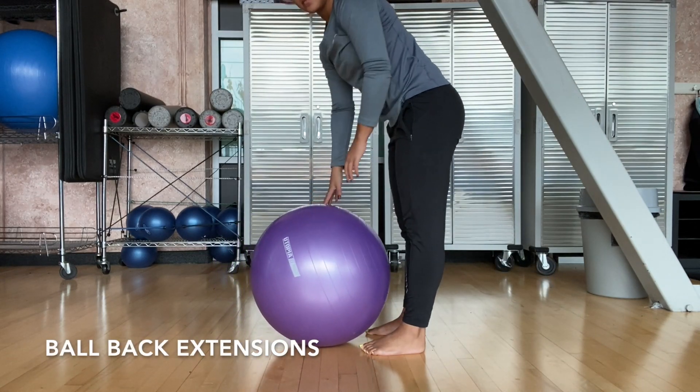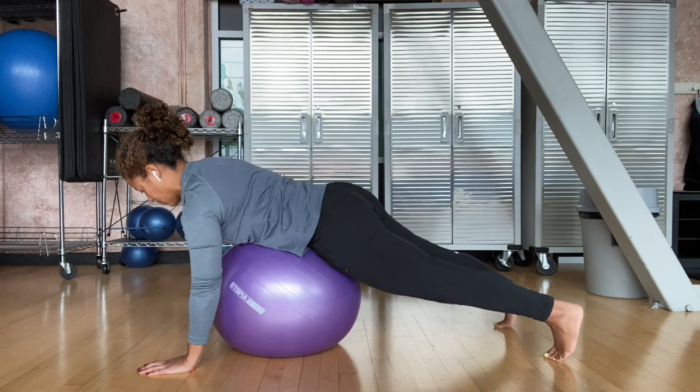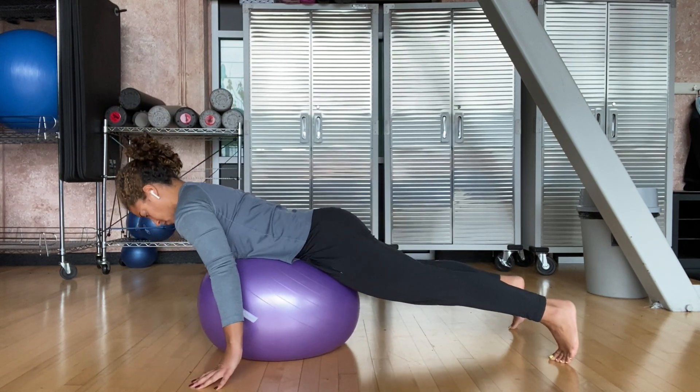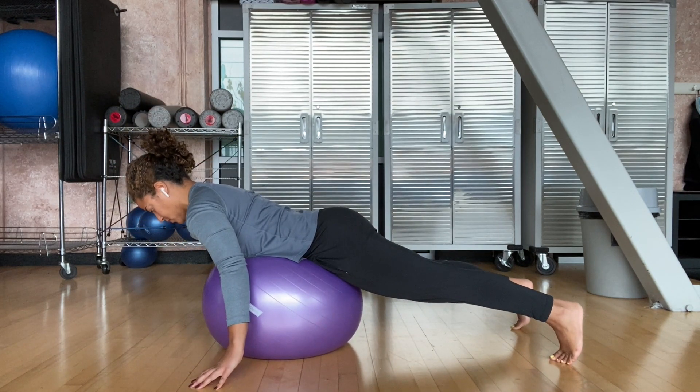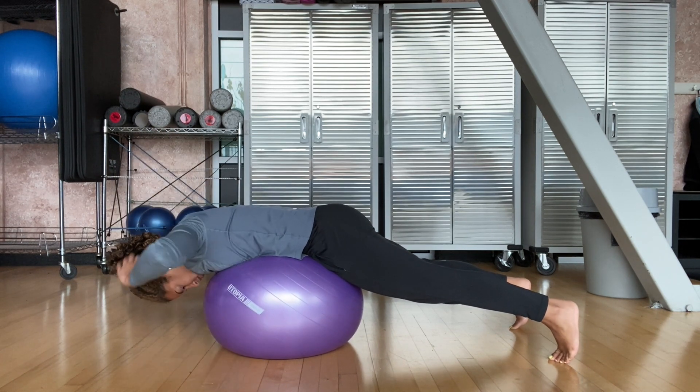Ball back extensions. Position yourself securely on the ball, probably somewhere around your mid abdominal area. It's easiest if you have your feet against something stable like a wall, but you can also do this freestanding like I am here. Just widen your feet for a better base of support.